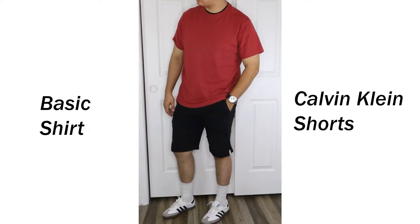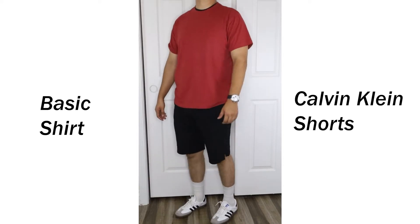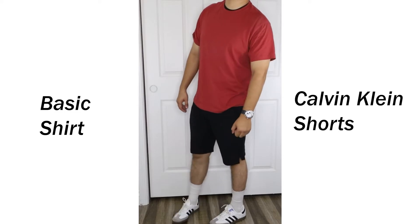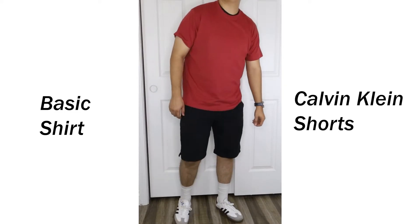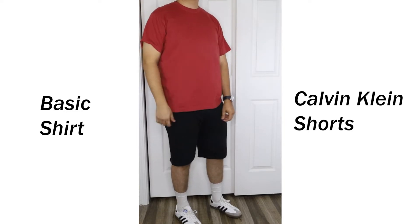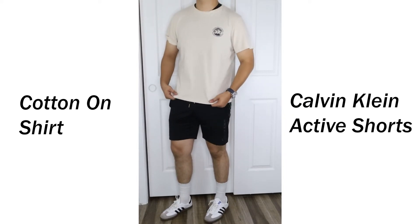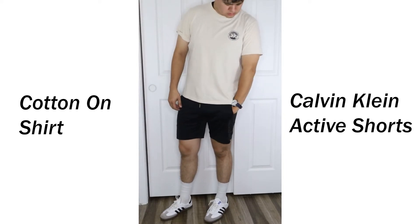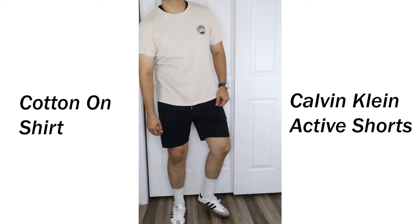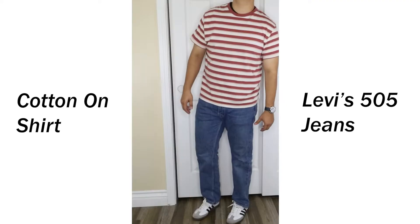I tried pairing them with shorts — some black Calvin Klein sweat shorts and a basic toned-down red shirt. I wasn't too happy with this. I feel like the shoes look way better with jeans, pants, or joggers — anything other than shorts really. They do look better with more active wear shorts. In this next outfit we have a basic cream-colored shirt from Cotton Knot with black Calvin Klein active shorts — I thought this looked better than the last one. Let me know which you prefer and what you think of these shoes with shorts.